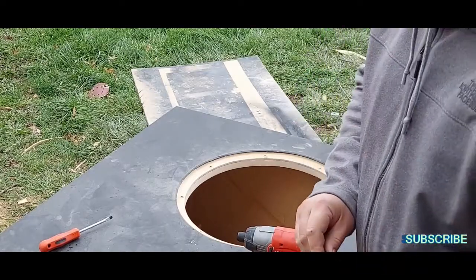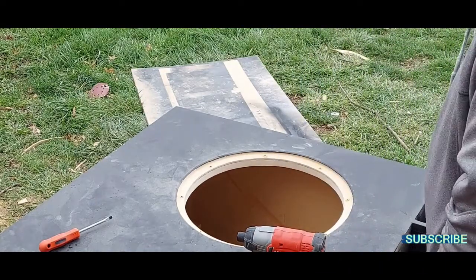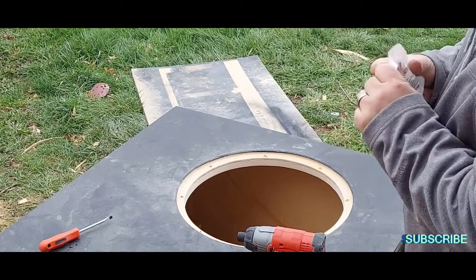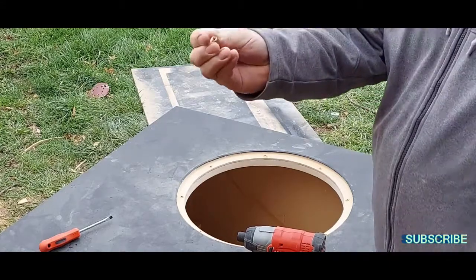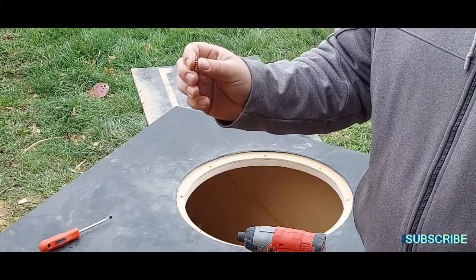Now these threaded inserts — oh man, these things are so nice. This little threaded insert is super easy. I haven't obviously tested the strength of them yet, but once I go to tighten the subwoofers down inside of there, hopefully these don't rip out.